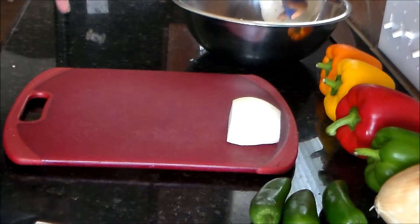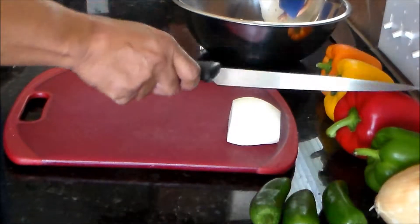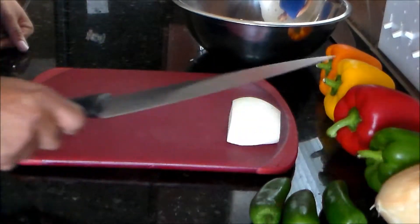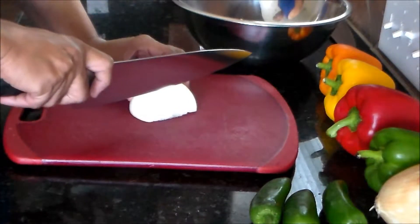I've got all my veggies ready to be cooked. What I'm going to do is use about half of each one of the colored bell peppers, a whole green one, one and a half onions, and three jalapenos. So let me get cracking.